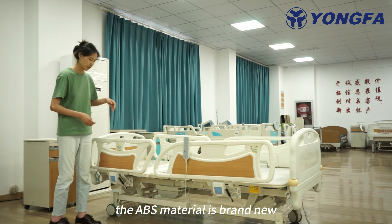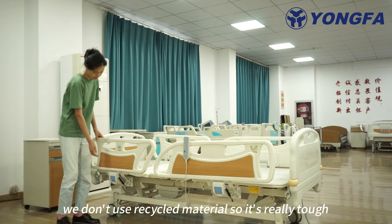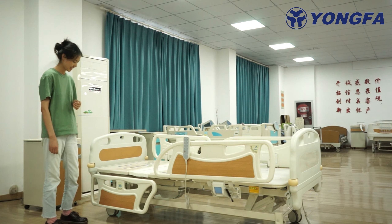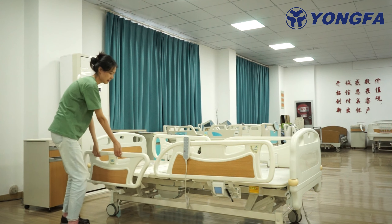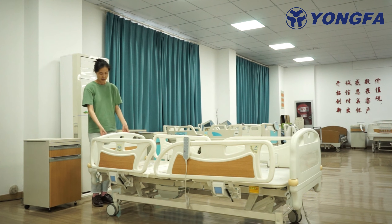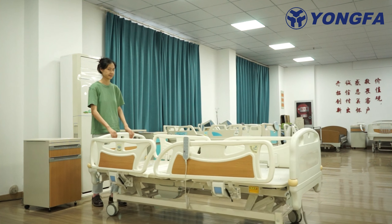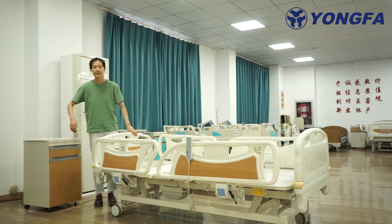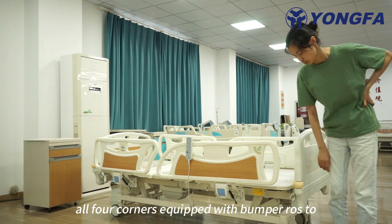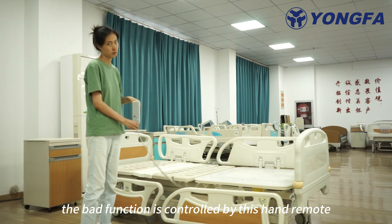The ABS material is brand new. We don't use recycled material, so it's really tough. You can put it on with a handle. The castor's diameter is 125mm with a central lock connector, easily controlled by the hood. On four corners, equipped with bumper wheels to protect the bed. The bed function is controlled by this handle mode.